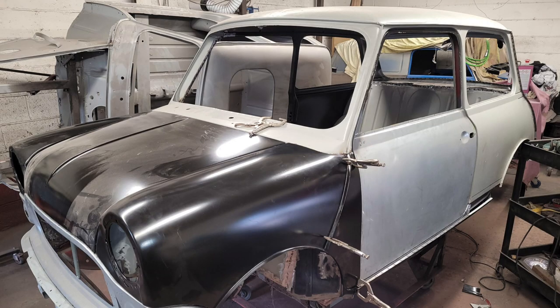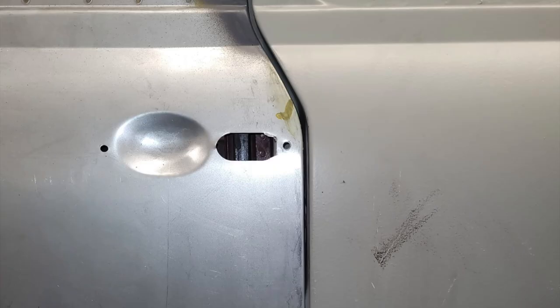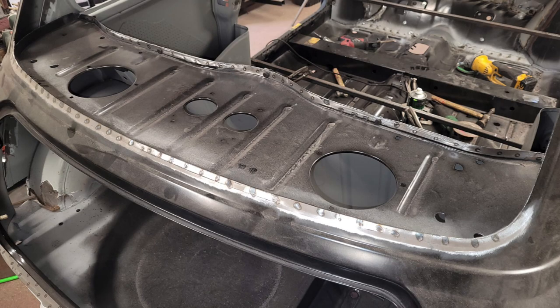This was also a good time to test fit the doors. One of the original doors I had re-skinned by the Mini Door Company, but the other door just wasn't saveable so I bought a used door from a friend who lives local — it's from a slightly newer Mini so there are some slight differences. When everything lined up perfectly the panels were all welded on and it was time to start on some of the smaller repairs.